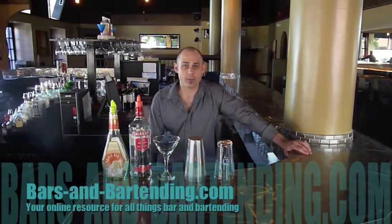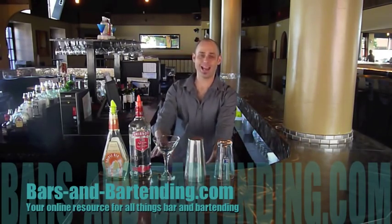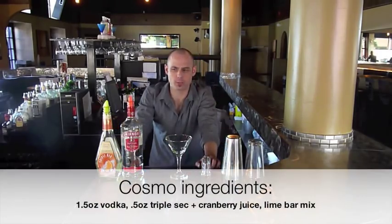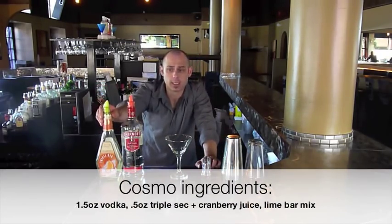Today we are going to talk about how to make a martini, and in particular a Cosmopolitan or Cosmo Martini. We have all our ingredients here for our Cosmo — we have triple sec and we have vodka.